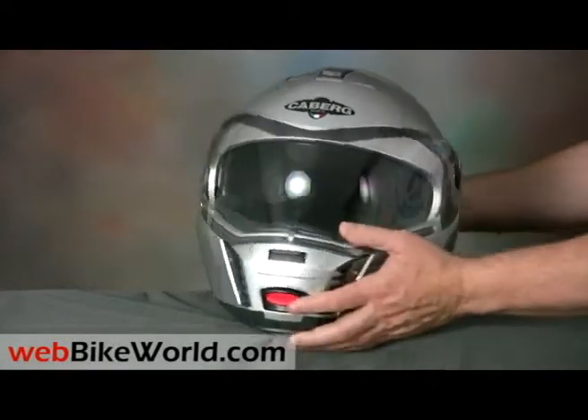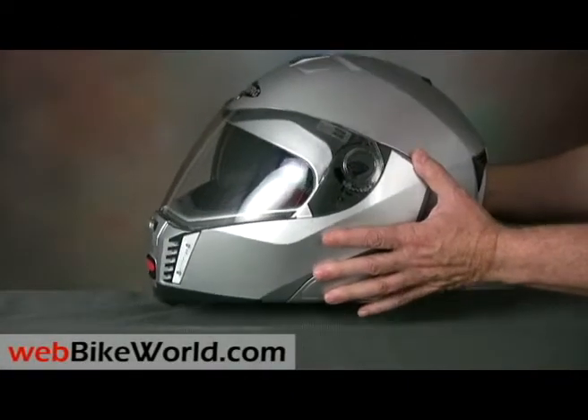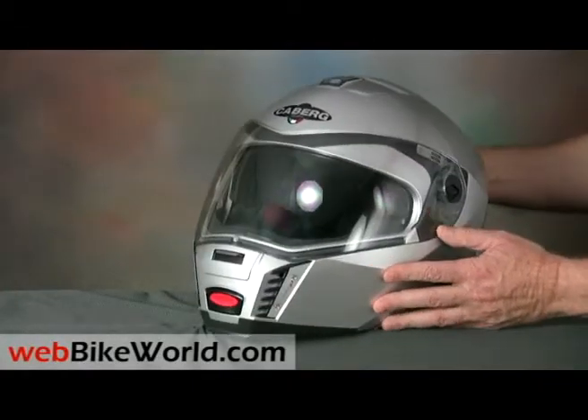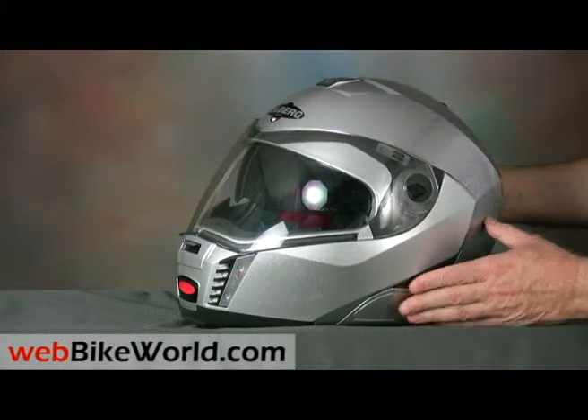This Sintesi in size XL is so heavy we couldn't use our normal scale, which balked at the mass and would only give us an error reading. We had to use a postal scale that went up to 10 pounds to weigh this monster. How heavy is it? Well, you'll have to visit WebBikeWorld.com to find out.